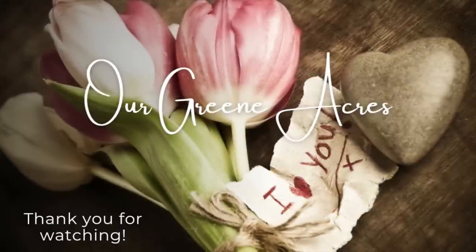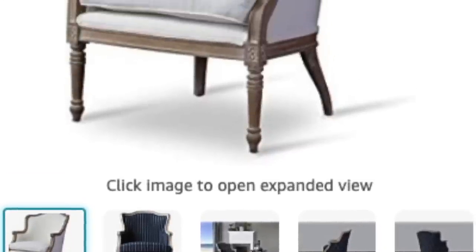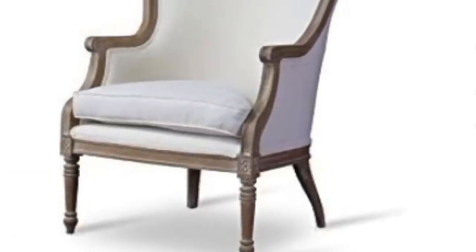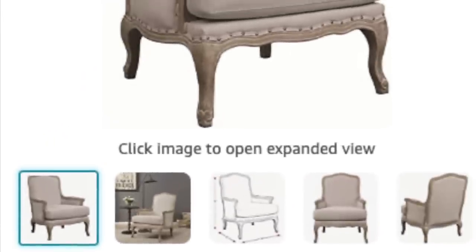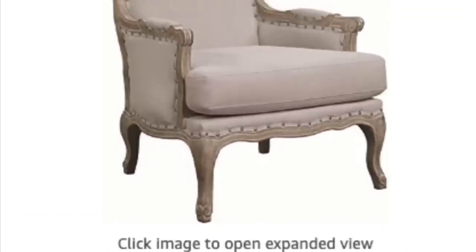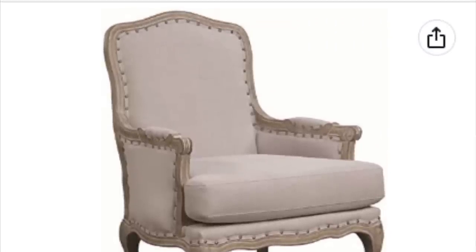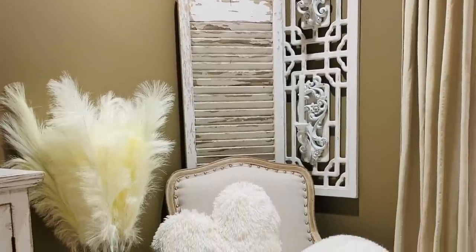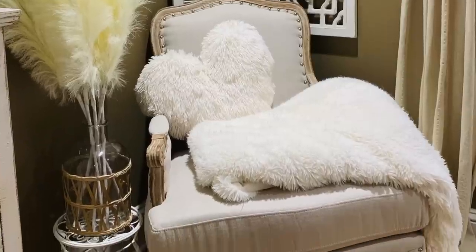A couple more decor pieces I recently purchased were a couple of accent chairs. I got this one from Amazon and I'll show you in just a minute how I styled it — I put this one in my bedroom, and this one I got for my family room. I shopped around, read reviews, and got some that I felt were affordable and would fit my home the best. I placed one in my family room in a corner so that when we have guests over and need extra seating, we can always pull it out.